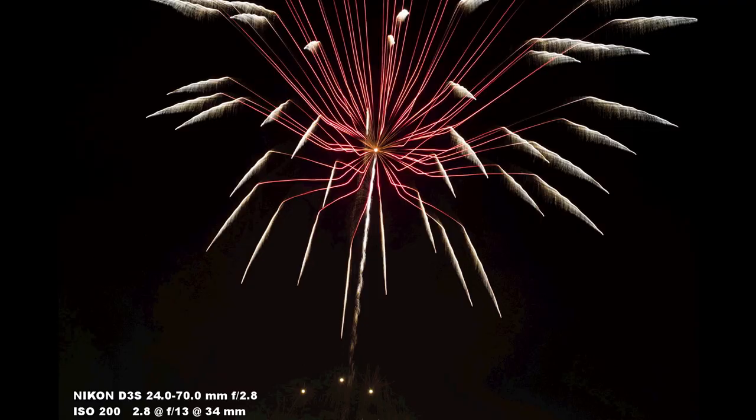Some recommendations: make sure you have something to kneel or sit on while waiting for the fireworks to start. Those starting settings — bulb with F8, F11, or F13 — are a really good place to begin. Once you're there you can start to react and compose where you want it as soon as the fireworks start, because a lot of it is just pointing up at the sky and adjusting on the fly.